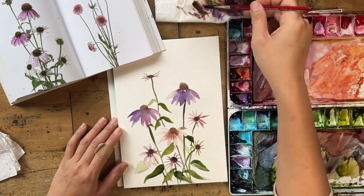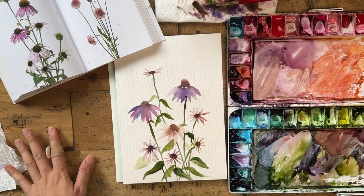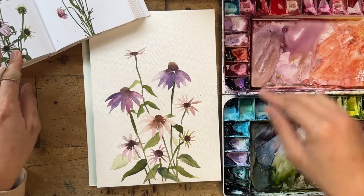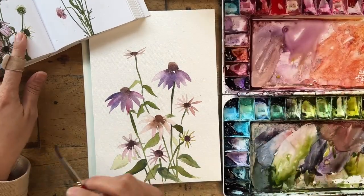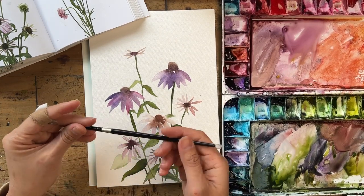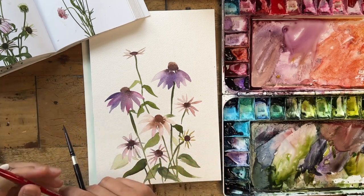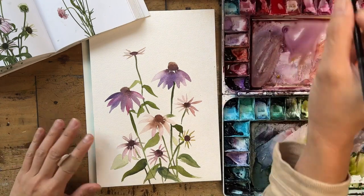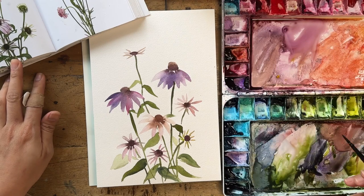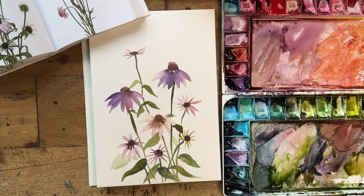By the way, this paper is behaving exactly like Bao Hong Academy paper, so I'm pretty happy with it so far. At this point we're going to wait and then come back to do some details to bring this to life a bit more. Let's get into the details now. I'm going to swap to a slightly smaller brush — my Silver Black Velvet size 4 — or use any kind of smaller round brush, since this painting is quite small.